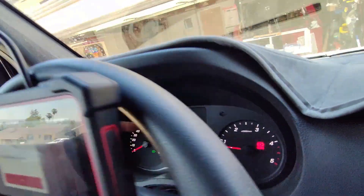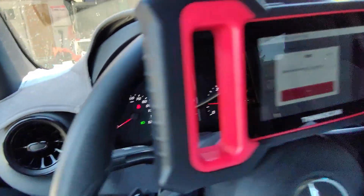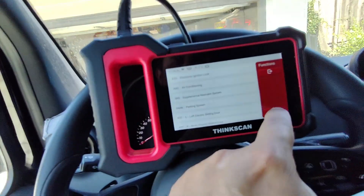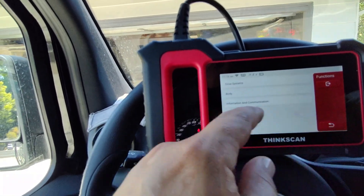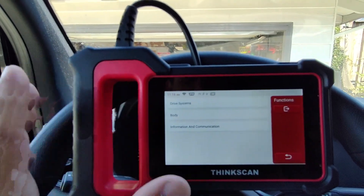Hit OK — it says complete. And there you go — the airbag light is off. Super cool.